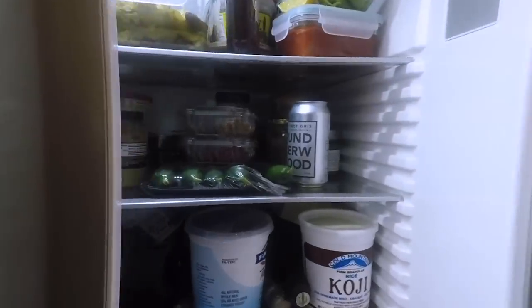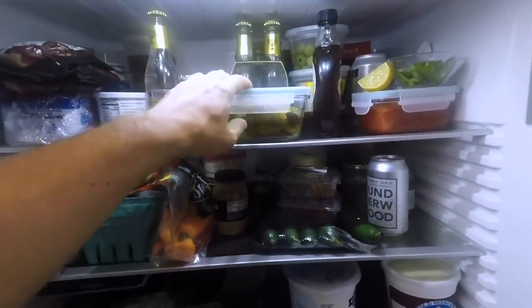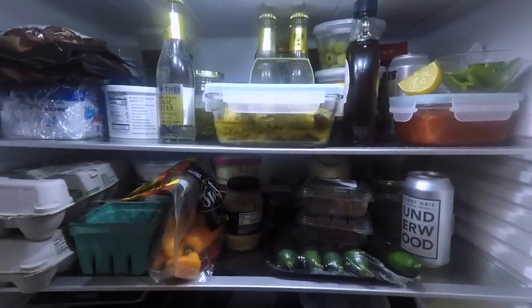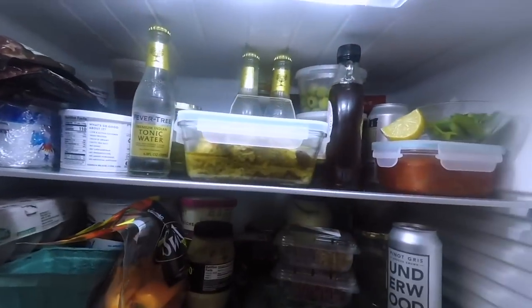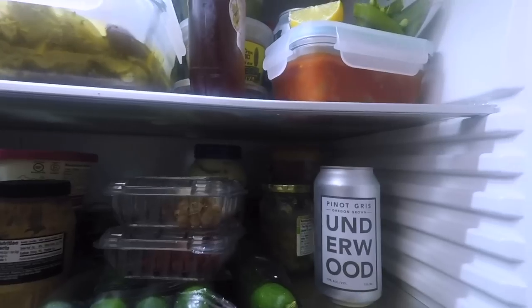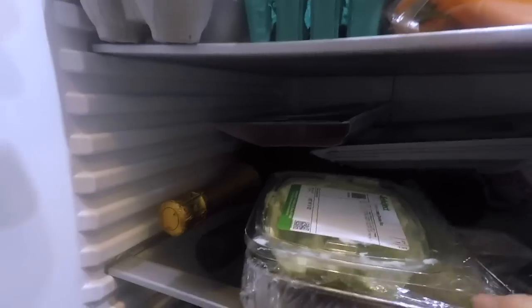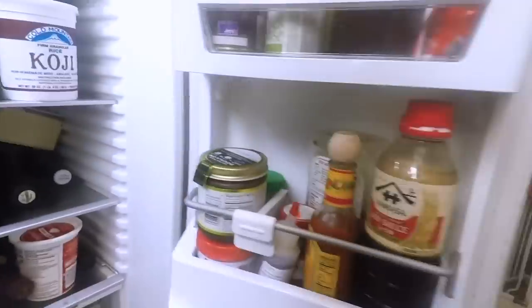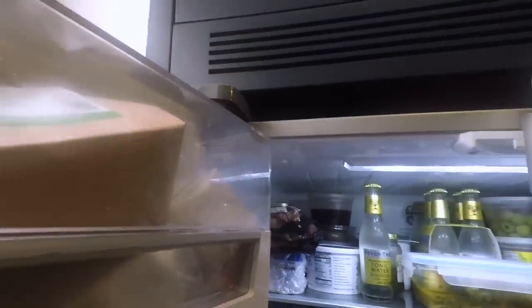And then my fridge — welcome to my refrigerator. This is the leftovers of the tagine I cooked last night, fish tagine. Got some duck breasts I'm gonna have for dinner tonight. Tonic, fancy tonic water. This I have for cooking — it's like canned white wine, so you don't have to open a whole bottle just to cook. The wine and sake bottles begin to take over. The fridge does not like being open this long.